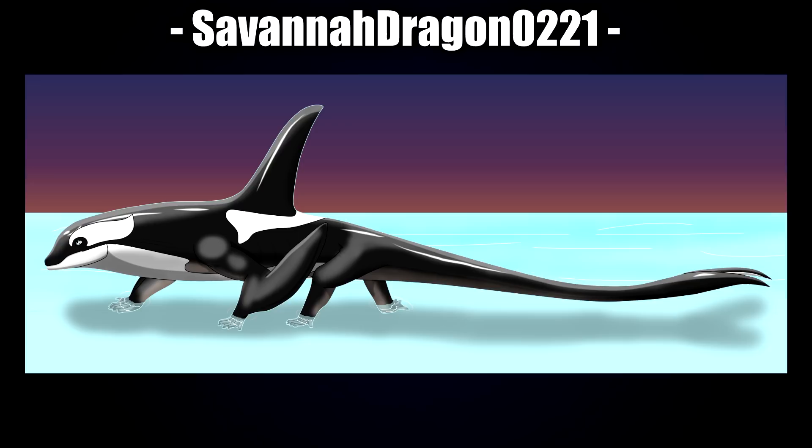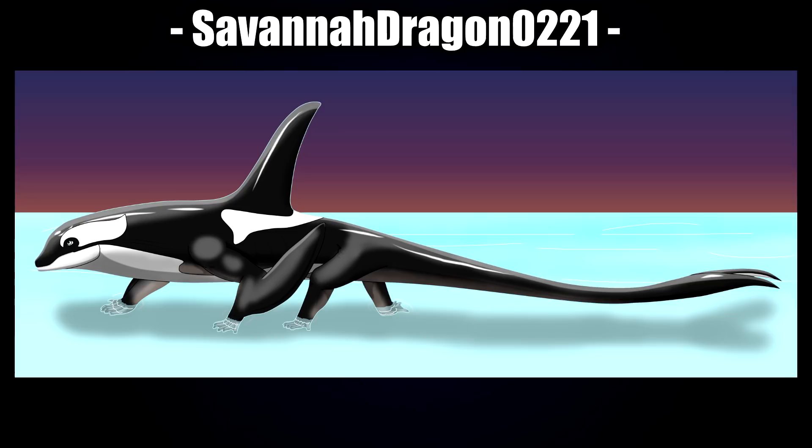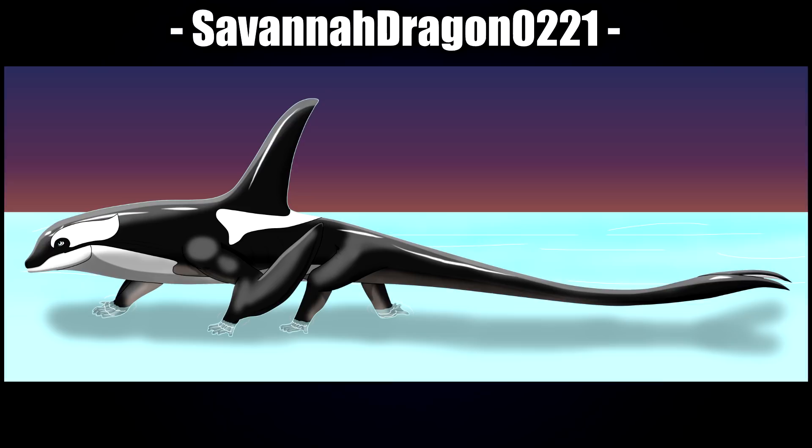Next up is Savannah Dragon 0221 with this beautiful and elegant looking digital piece. It's got a very serpentine kind of feature to it — it certainly feels more in the Orca kind of theme. I love how gentle it looks, and I really love the shading and lighting, which really sells this one. I also like the style of the hands and legs.